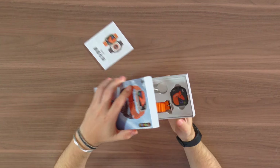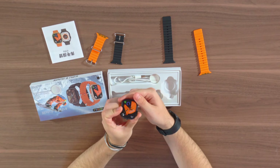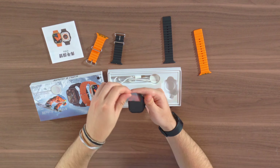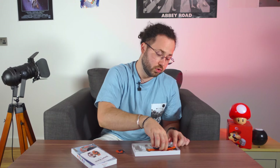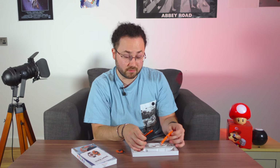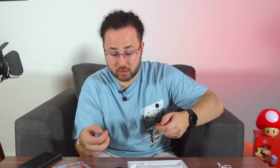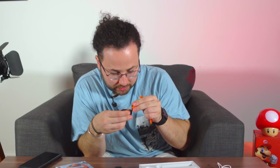Inside the box we've got the watch with a unicorn sticker for those magic time-watching moments, the manual, two different straps — very fashionable — and the charger. Let's put this together; I'm gonna choose orange.